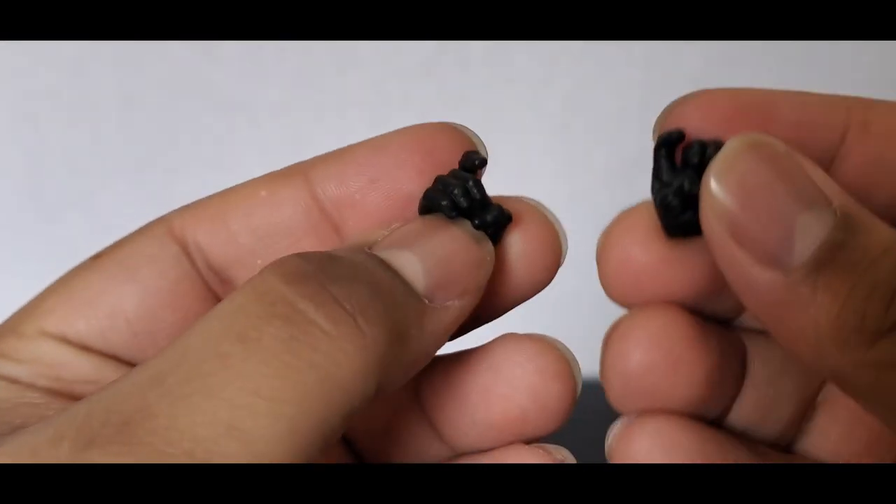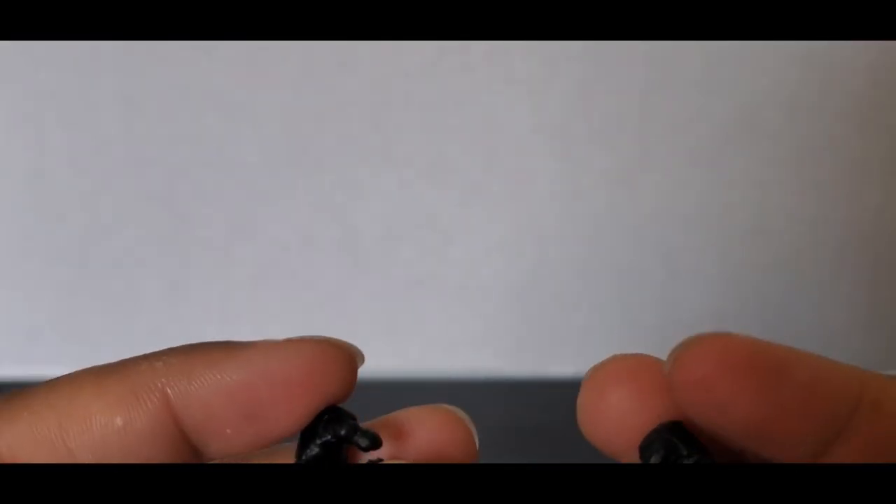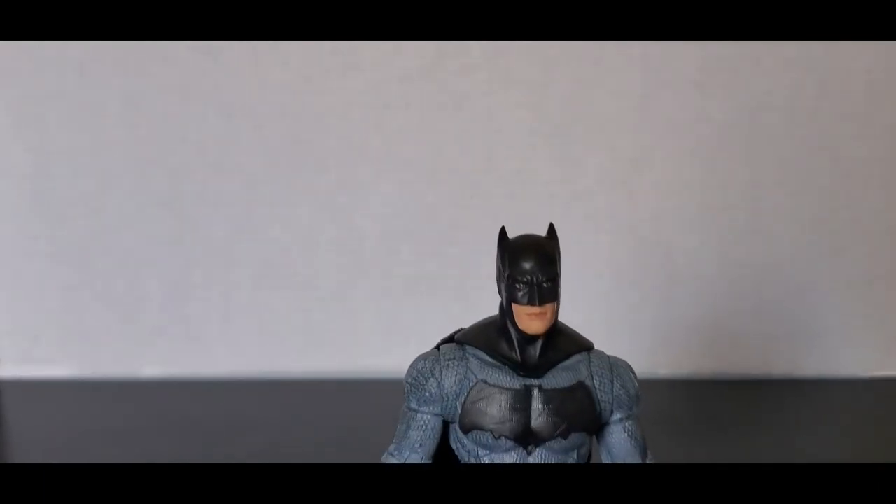The gripping hands — in the packaging he comes with one hand gripping and one fist. I just put both fists in and took out the gripping hands so he has a pair of fists. Let's set those up right here and bring him over. Let's look at the figure and then we can talk about how he looks with the accessories.